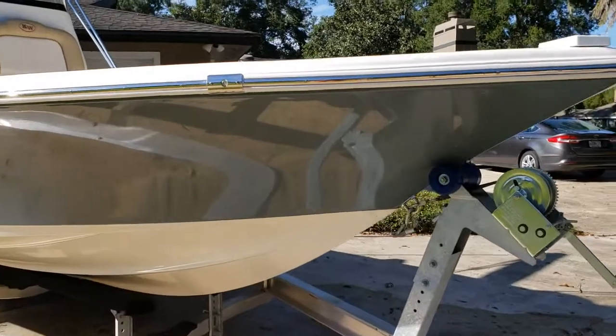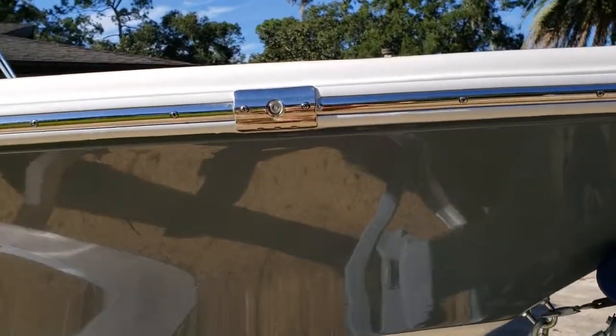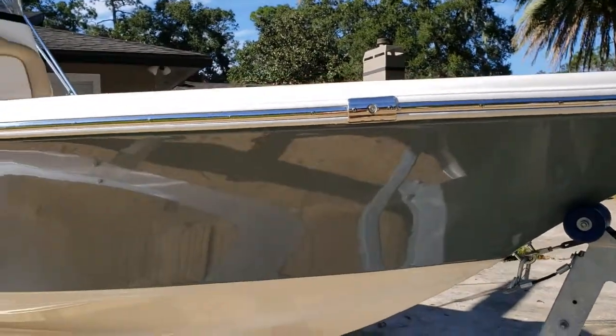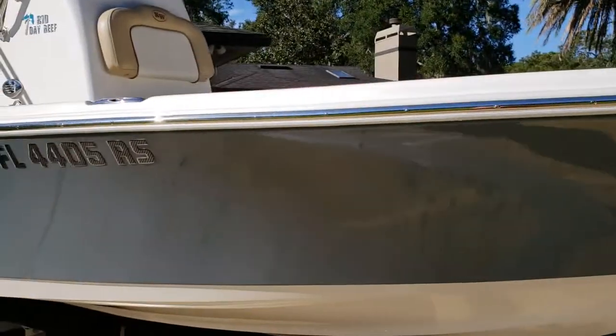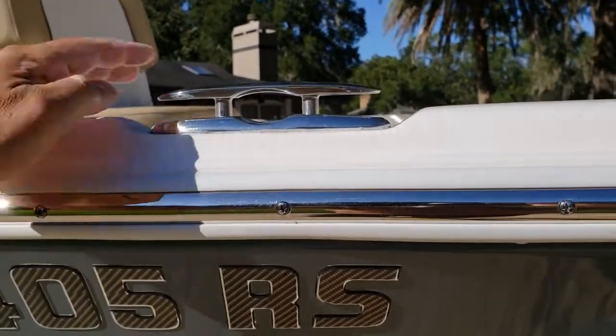You can clearly see it's got stainless steel rub rails. It's got lights that are recessed in the side of the boat, which is great so they don't catch anything and break. It comes standard with these pop-up cleats.